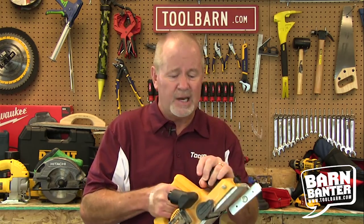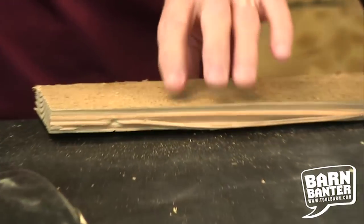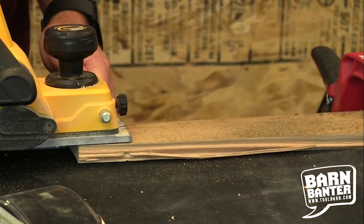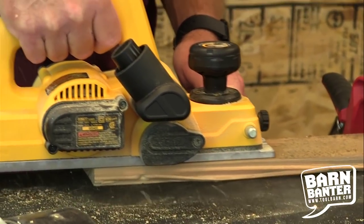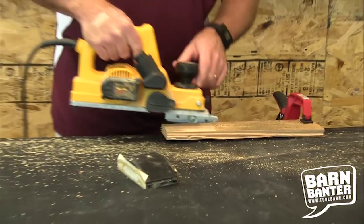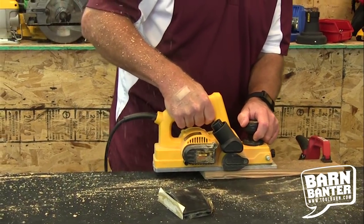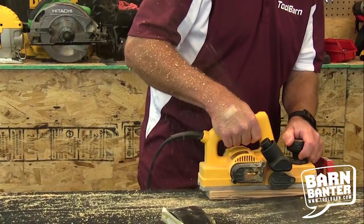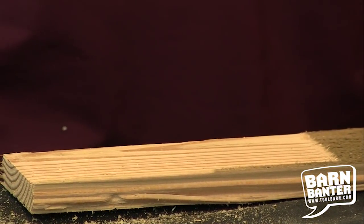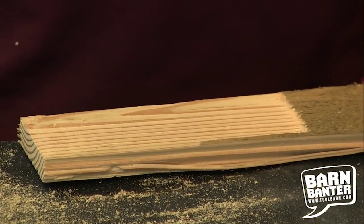It makes 34,000 cuts per minute and has a five and a half amp motor. It's a really good piece of equipment and I'm going to show you a little bit of how this thing works on this board right here. I didn't put the collector on because I wanted you to see the outflow — it looks like snow in the middle of December. It not only smooths out the board, but as you can see, it took a pretty rough piece of wood and made it look really nice and smooth.